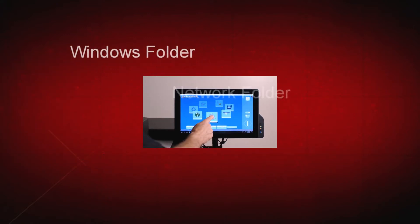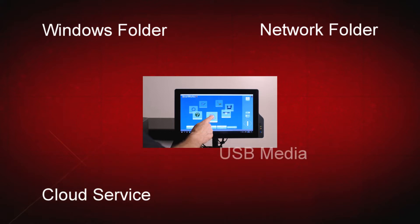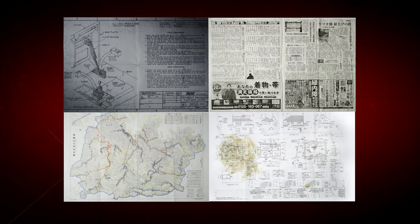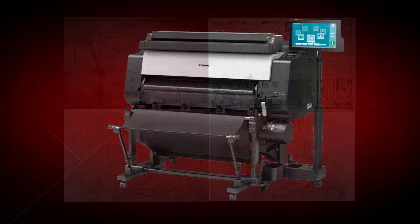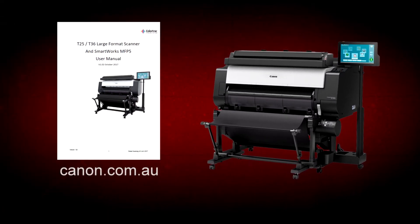You can save image files to computer or network locations, cloud services and USB memory media. In this short video we will show you how to scan the most challenging of documents, then make image files and prints that are sometimes better than their original documents. Before getting started, it's advisable to download the user manual from the Canon website.